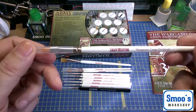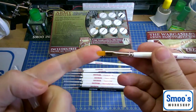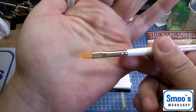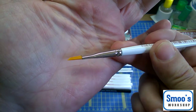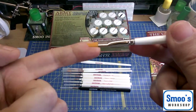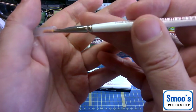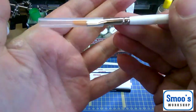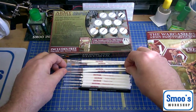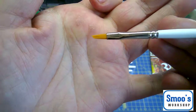They also come with a Wargamer large dry brush. Now all the dry brushes I've used previously are round, short stubby ones. These have got a chisel edge on them, so I'm looking forward to using these. They're a different colour from the others, which I presume are sable hair. The chisel lets you get in and get a little bit more detail. They also do a smaller dry brush with a smaller chiselled end on it.